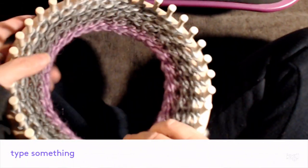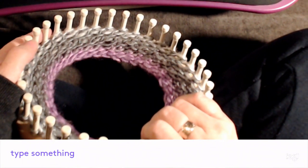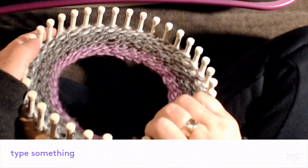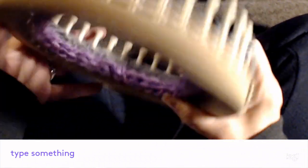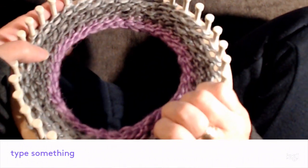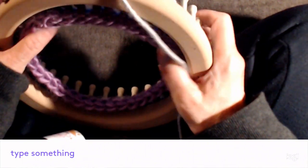You want to use any loom that is going to be your perfect size for an ear warmer. For me I like it a little smaller than my head is because I like it to be nice and tight, so I'm using a 5/8 inch 36-peg Cindywood loom. Mostly this will be too small for most women, so you'll want a little bit bigger loom, but just use the loom that's the right size for you.